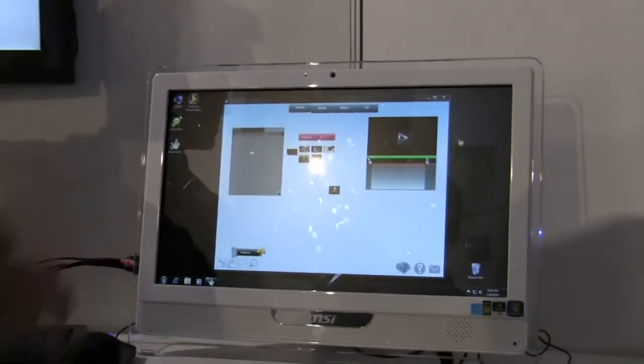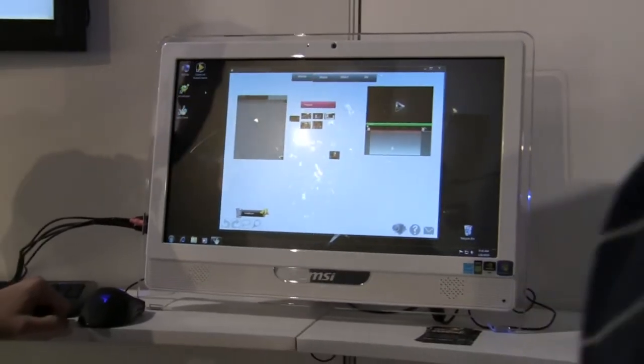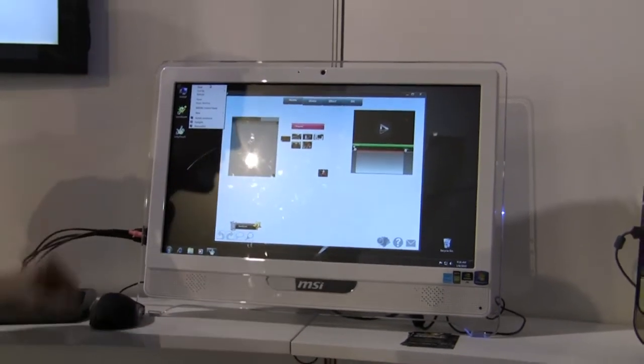This is actually a multi-touch screen. So you can do panning and all that kind of stuff. A lot of the industry is expecting multi-touch to really take off, not only this year, but going forward.